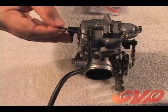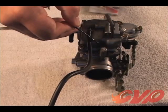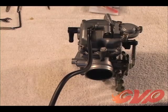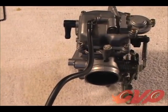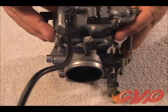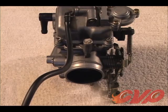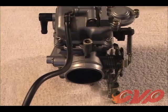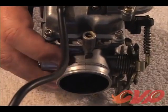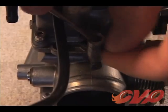Using the included drill bit, drill a small hole into the plug covering the mixture screw. Allow the bit to cut into the soft plug rather than applying any pressure. This will prevent the drill bit from punching through and damaging the screw underneath the plug. With the hole drilled, use a sheet metal screw or pick and pry the drilled plug out to reveal the mixture screw. Remove any shavings or particles left behind after drilling out the plug.